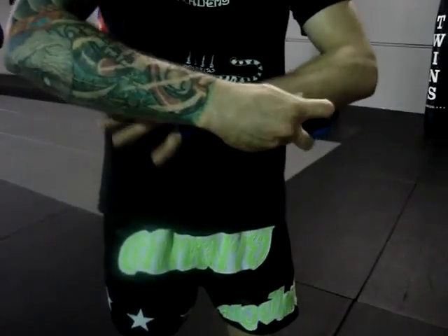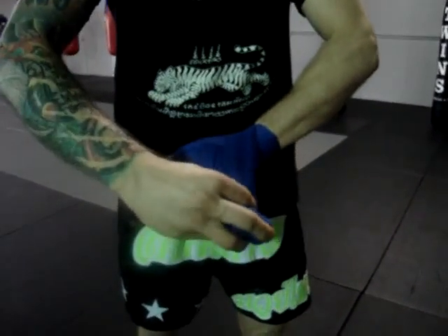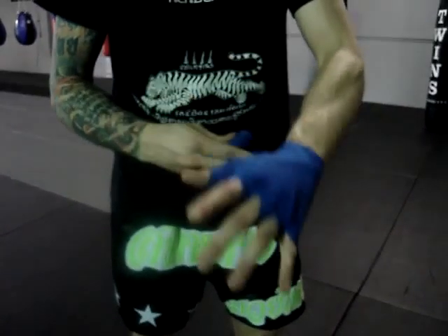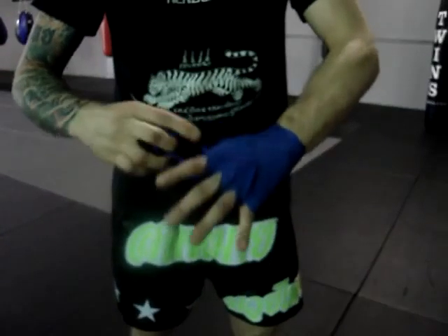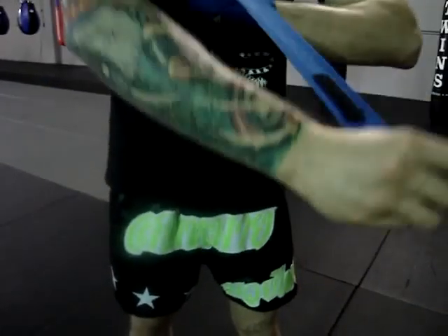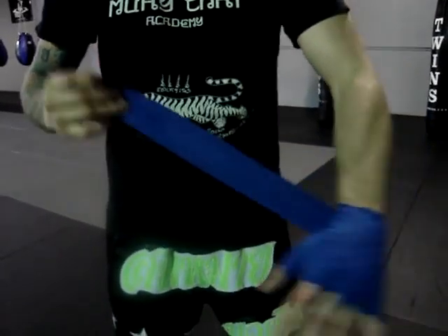Then you're going to come back and go around your wrist. You're going to make an X across the top of your hand, go across the back of your knuckles, X across the hand, back across the knuckles. Then you'll end up with just a little bit of wrap left, and you're going to finish that right on your wrist.